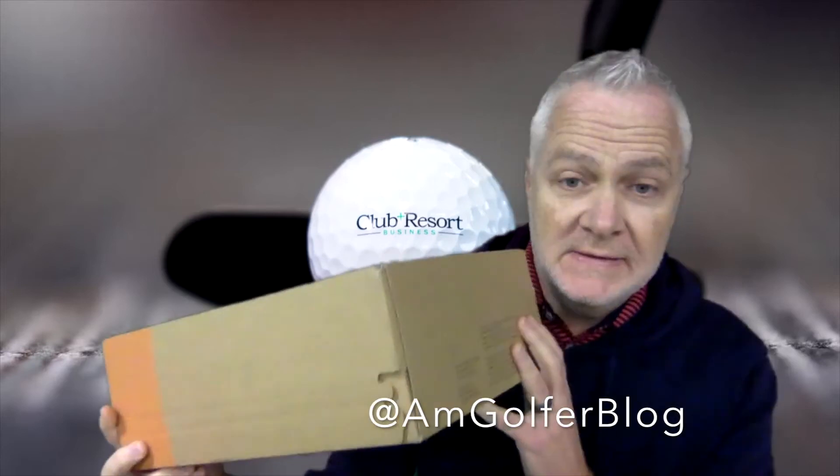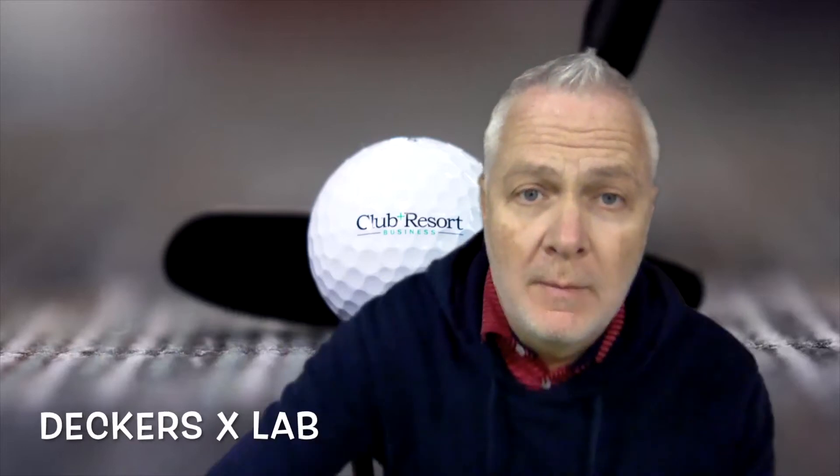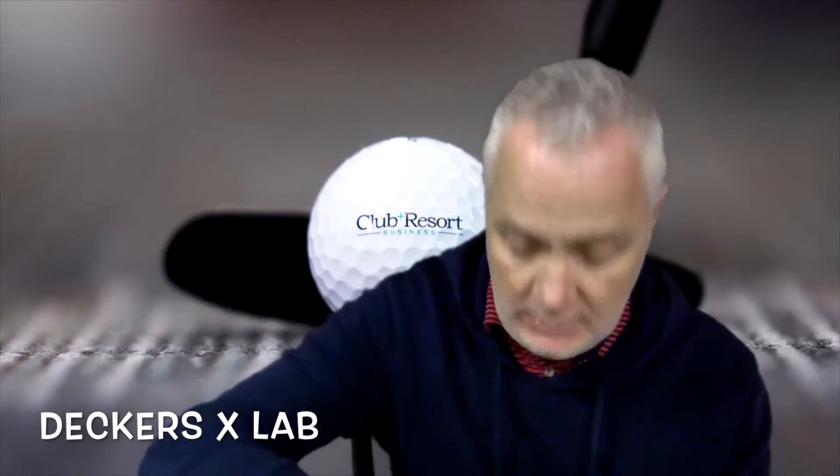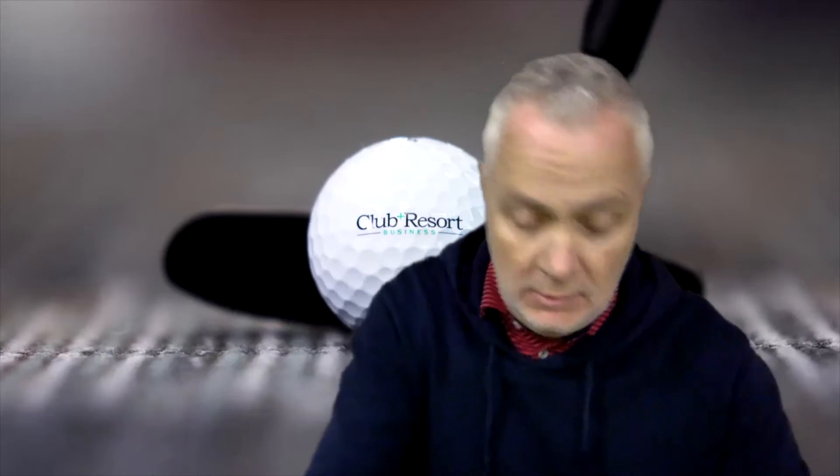Hello everyone, I'm Rob Thomas with Club and Resort Business, and we have an unboxing today from Decker's X Lab. Decker's X Lab makes possibly the most comfortable shoe and certainly one of the most eco-friendly shoes on the market.